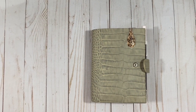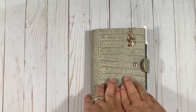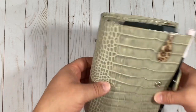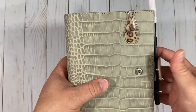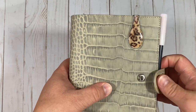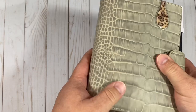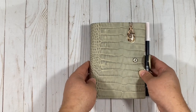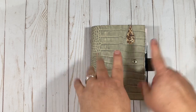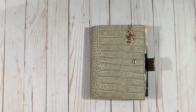Hey, all you planner people and friends, thanks for joining me — this is Planet Joe. I'm back with another video to show you my minimal setup in my medium Campania XL from Jilio. This setup is more of a neutral or minimal style than my more decorative setups. This is a medium XL Campania in gray matte Crocco from Jilio — it is stunning leather, and if you have a chance to grab one, you should.